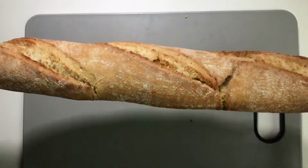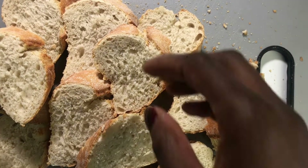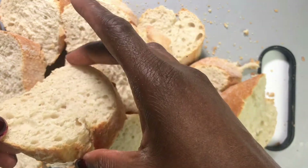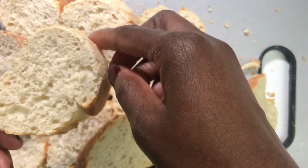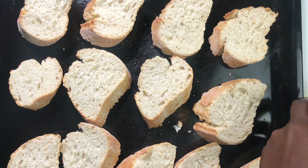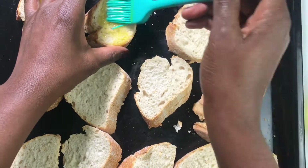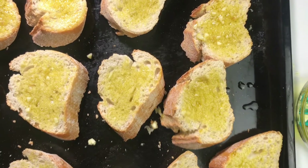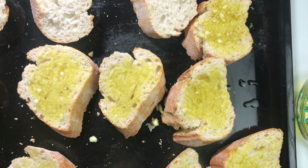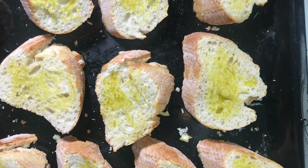Now it's time for our baguette. I'm taking one whole baguette and slicing it diagonally for presentation purposes, but the most important thing is that it's not sliced too thinly. I'll put this on a tray ready for the oven. Remember that garlic-infused olive oil? I'm going to brush it all over the bread on both sides — this is going to be flavor on flavor, which is a definite yes in this situation.